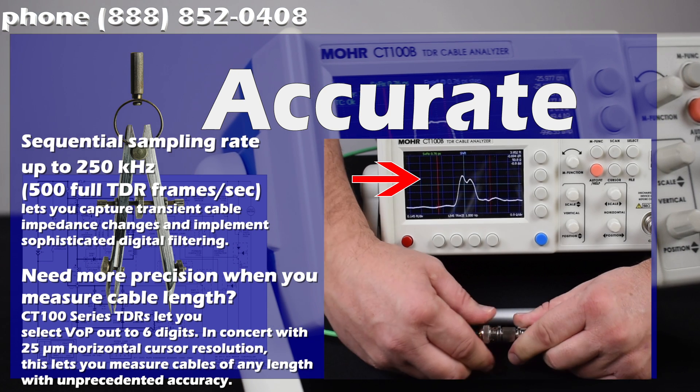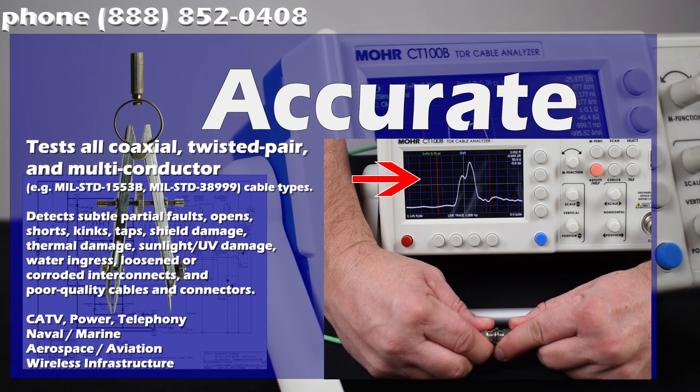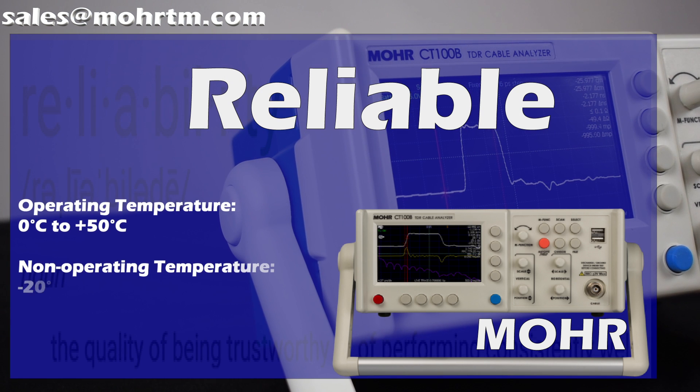Bad connectorization, bad splices, waterlogging, mistwists, kinks, and contamination are all visible on the CT100 series TDRs.